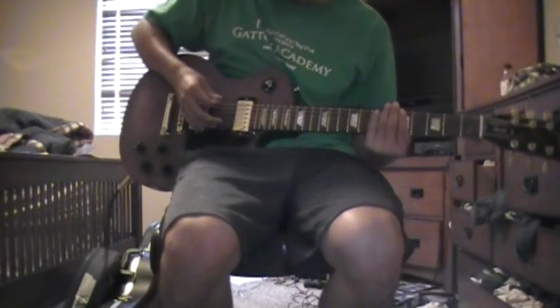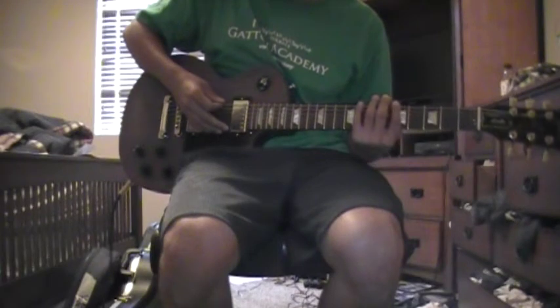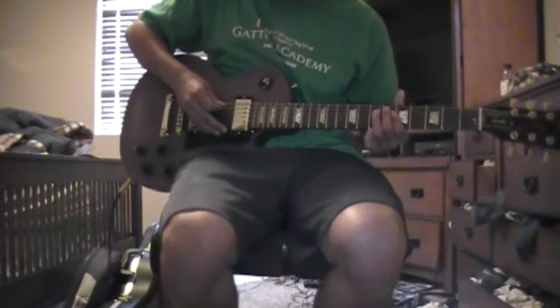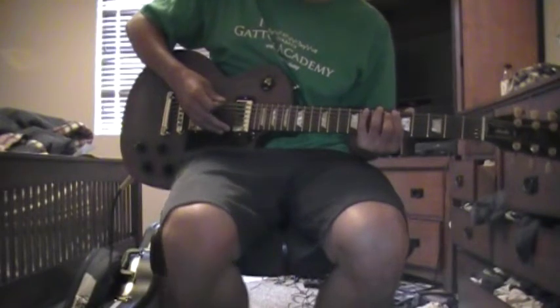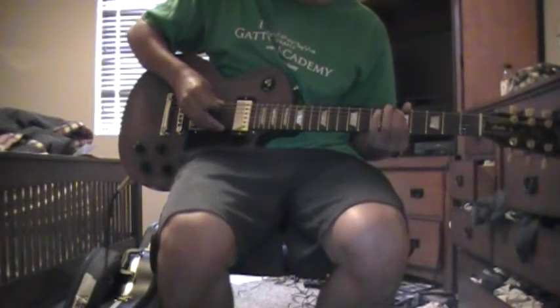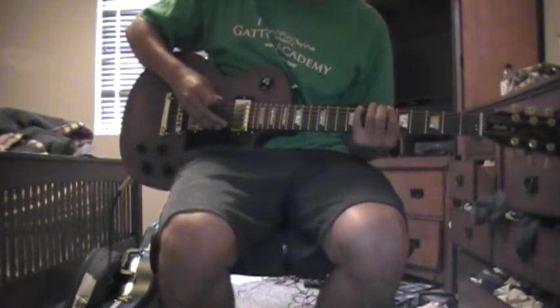So first it starts out five, eight, and then six on the A string. And then back to the eight on the D. And then back to the five — go to the five on the A string. Five, eight, six, eight, five.